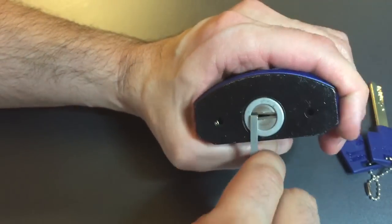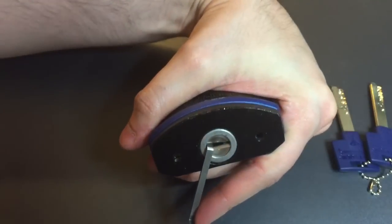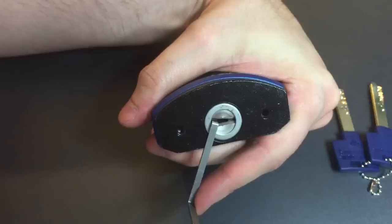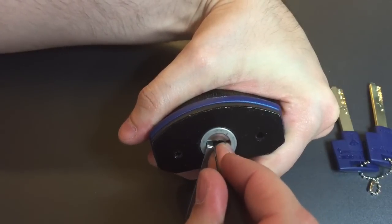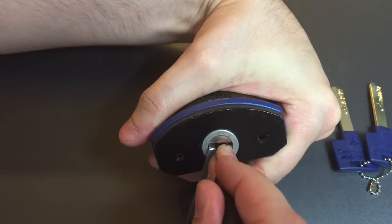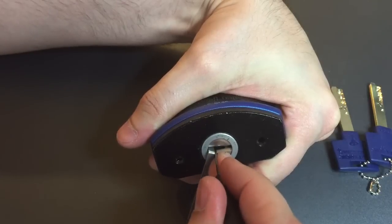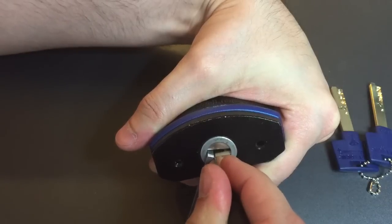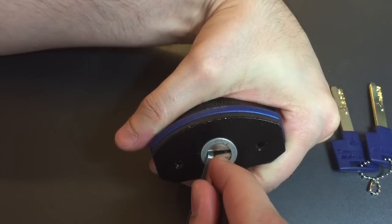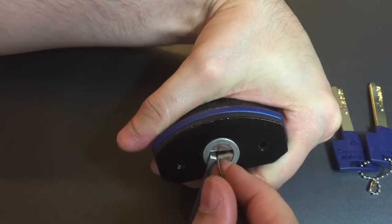Let's get our tension in there. I'm going to have to hold this at a pretty strange angle to give you a good view but I'll do what I can. Let's hunt for binding outer pins — one is certainly binding. Got a couple clicks out of him, he feels serrated. Nothing on two. Three is binding, a couple clicks out of him, nothing on four, nothing on five.